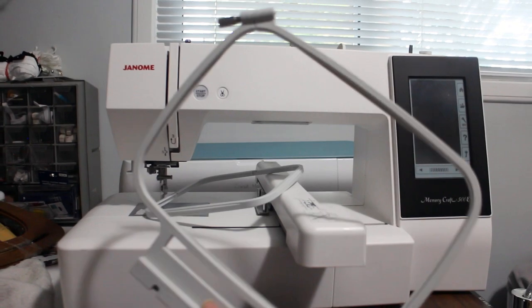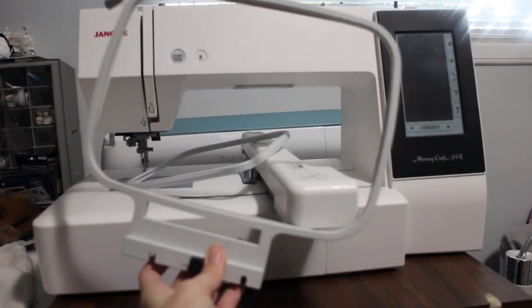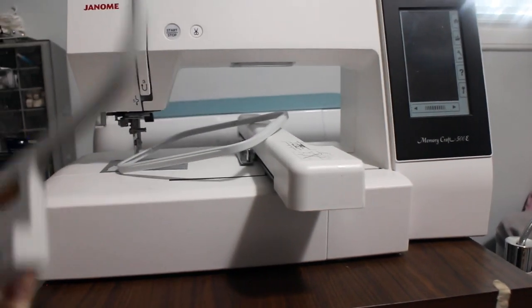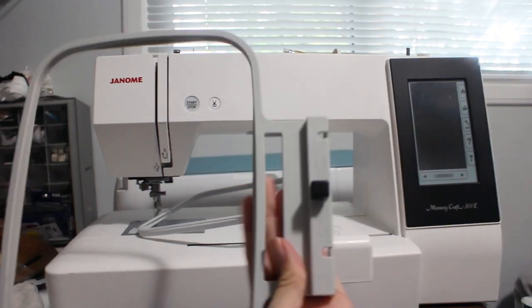What I do is I turn on my machine first and then let this bar reset, because this bar should be at the very back when it starts. You don't want to have your frame in it when it goes all the way back — it's going to wreck your needle and kind of pushes against it. So you just want to have it reset before you start your embroidery. Here is a different size hoop — really just depending on what you are doing. You also have to orientate it for your fabric, so my hoop is going to go in this way.